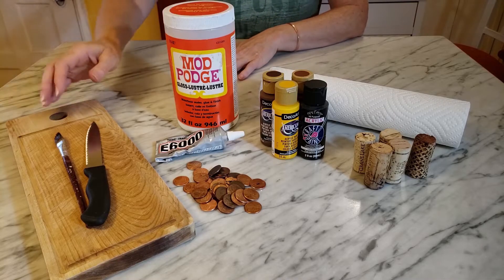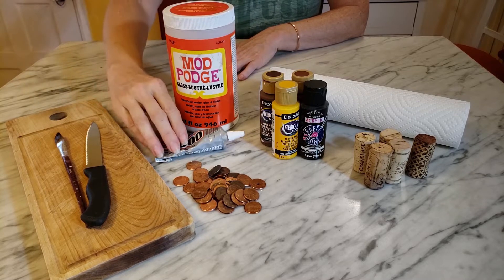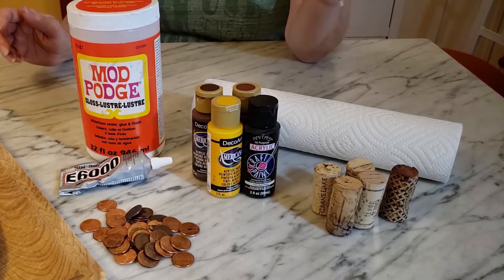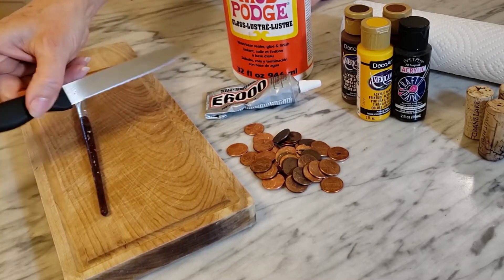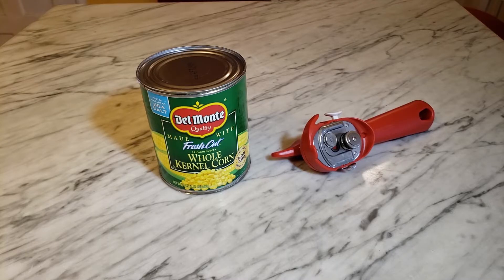Today I have a really fun quick project using tin cans that you can put together in just a couple of hours. To make this project you need some Mod Podge, some pennies, E6000 glue, some acrylic paints, some wine corks, paper towels, a paintbrush, a knife with a nice serrated edge, a cutting board, some tin cans, and a safety can opener.